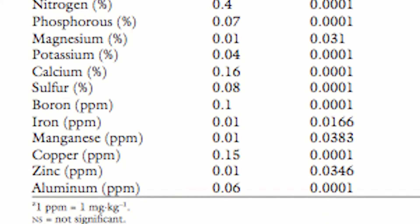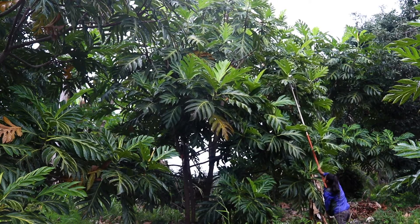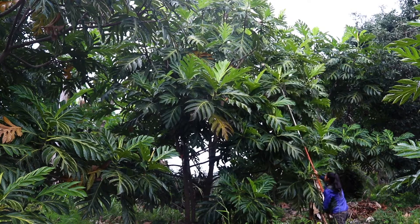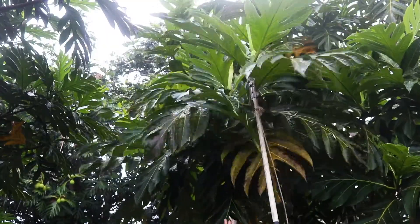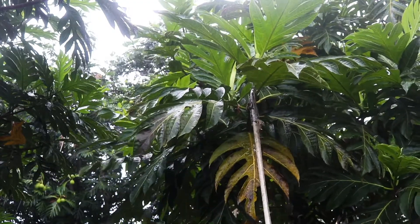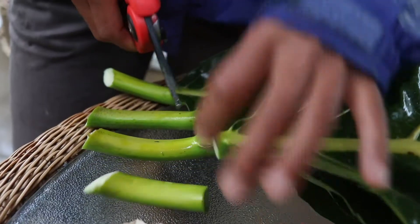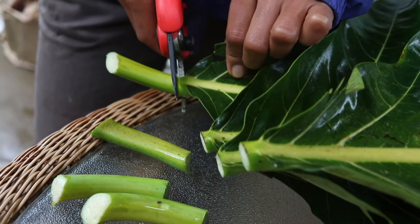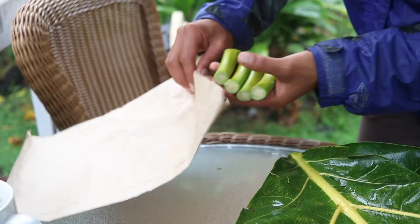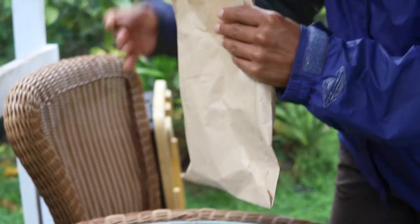For sampling breadfruit leaves, we found that taking the third leaf from the tip of a growing branch in the mid canopy area, and then just the petiole — the attachment between the leaf and the stem — you'll want to get four or five of those from around the whole tree. Cut those off and you can send them in for a nutrient analysis at almost any agricultural diagnostic center.